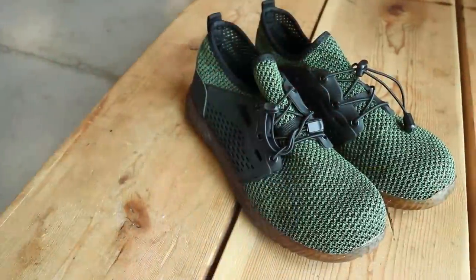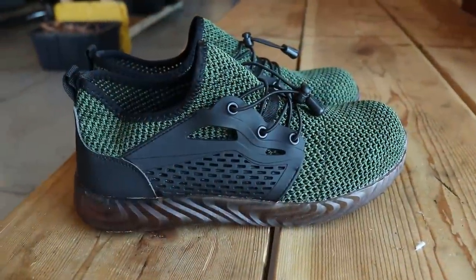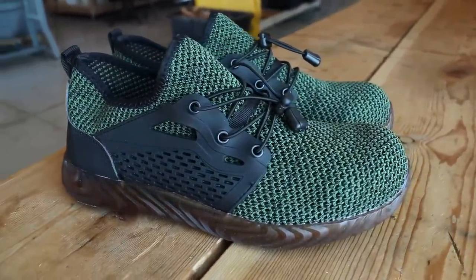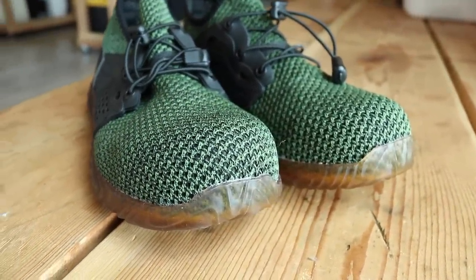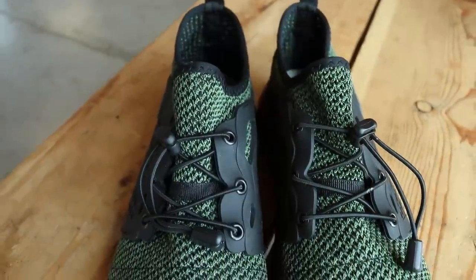These are the indestructible shoes, or at least one version of them. I got these off Amazon — there are tons of different places you can buy them under tons of different names. These ones in particular are the brand EDSY, model 703, color green. They retail for $45, and it doesn't really say where they're made, but I think it's a fair assumption they're made in China. I think they're probably all made in the same factory, so this review should be pretty universal.